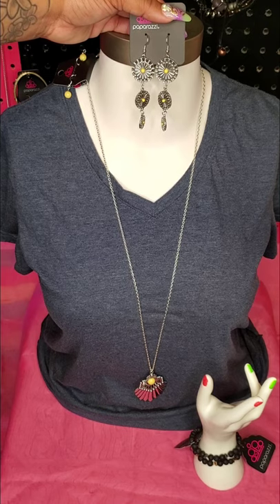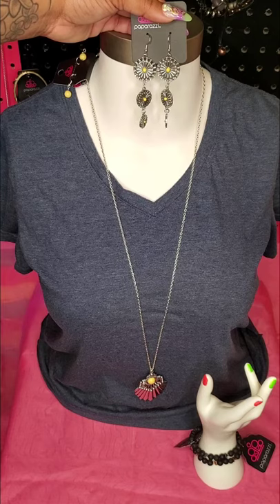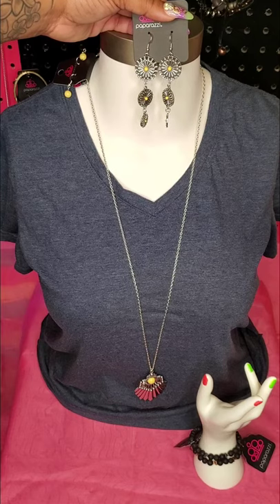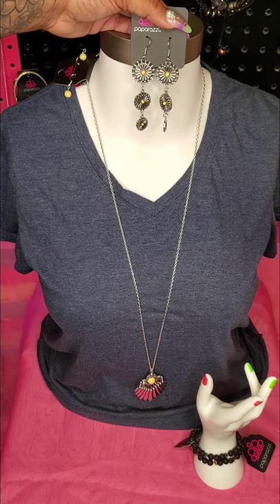That's the fun and the amazing gift that accessories bring. I never thought that accessories could change a mindset or build confidence until I started using them and using them correctly.